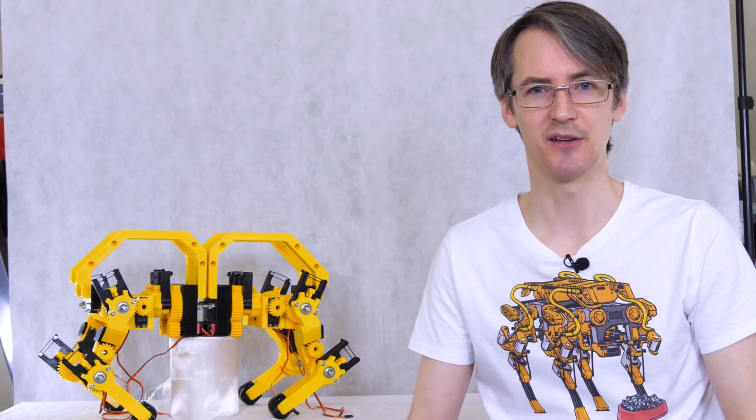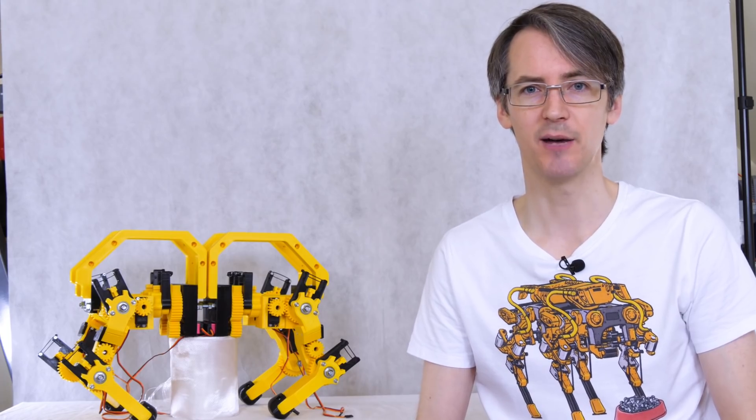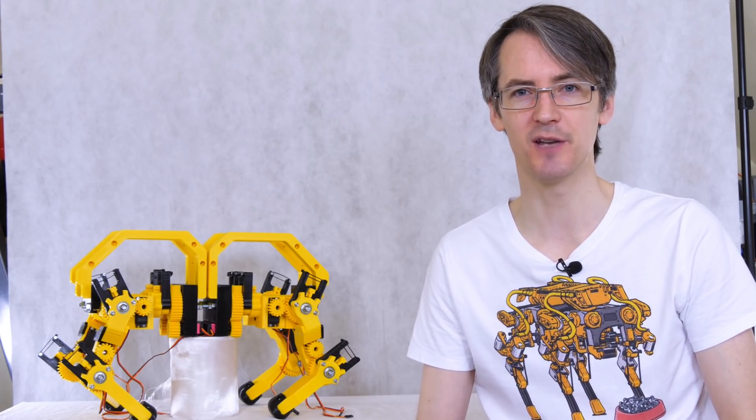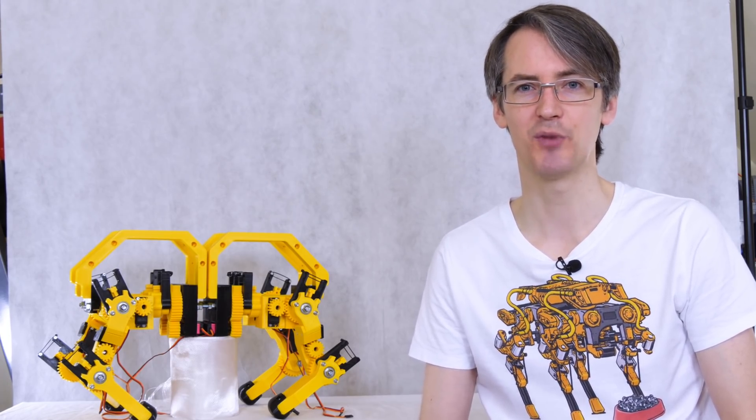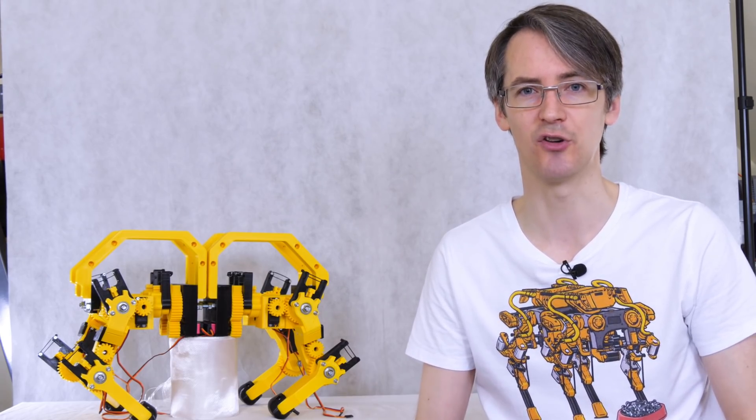I'm happy with how the mechanics have turned out so far despite those various revisions, and I think I've got quite a good version now. So now we're going to put some electronics in and get all those servos powered up, and at least see what spring tensions we need so that we can carry on with the compliancy and the control electronics.